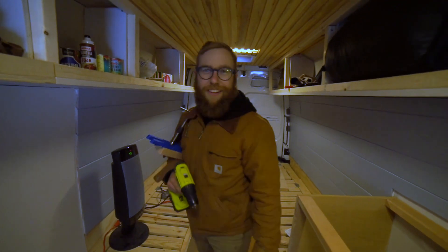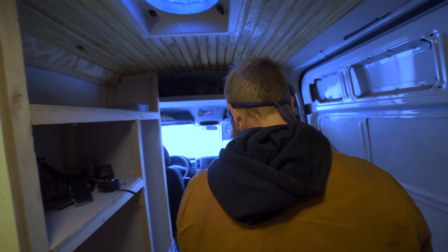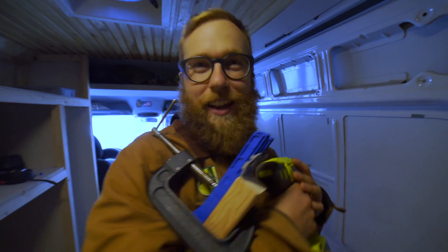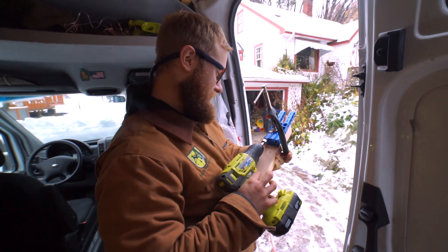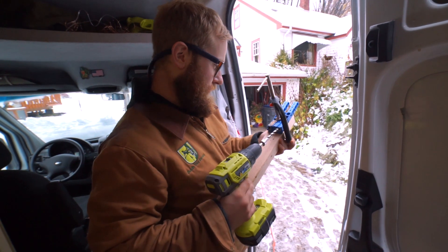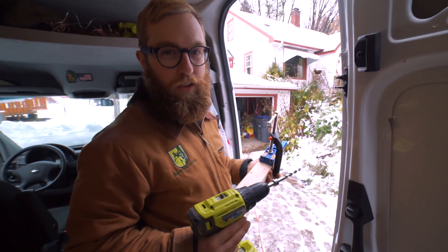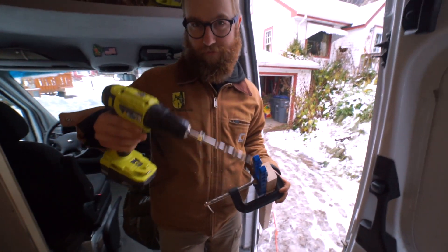Watch where you're walking — we're about to crack it! Lloyd, what are we about to do? We're about to crack it! Ready, set, crack! Alright, so that's how you crack your two-by-threes.